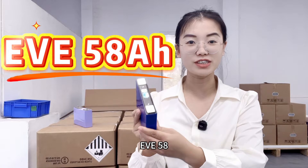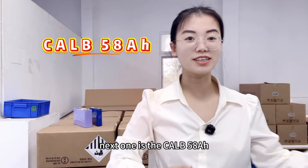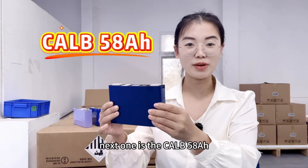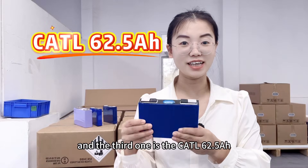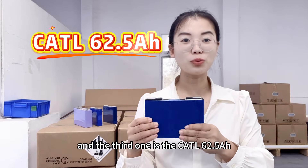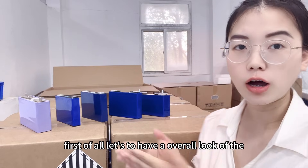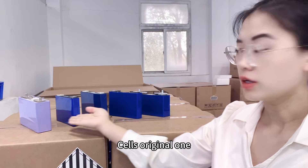Below are the solutions: the first one is the EVE 58 amp hour, the next one is the CALB 58 amp hour, and the third one is the CATL 62.5 amp hour NMC lithium-ion battery.